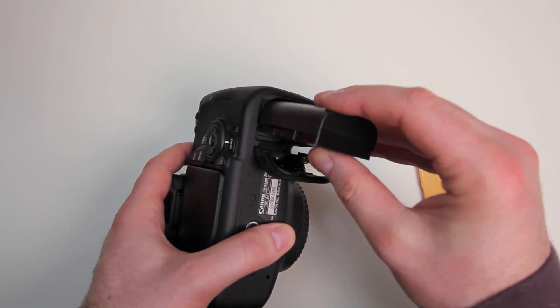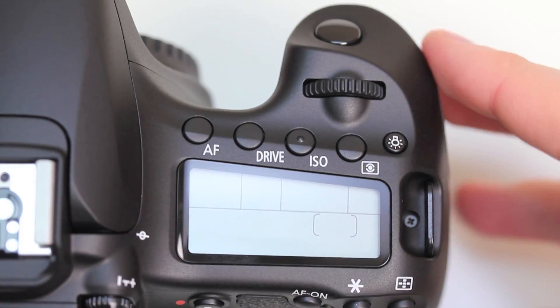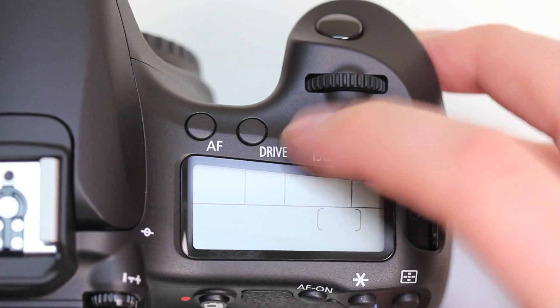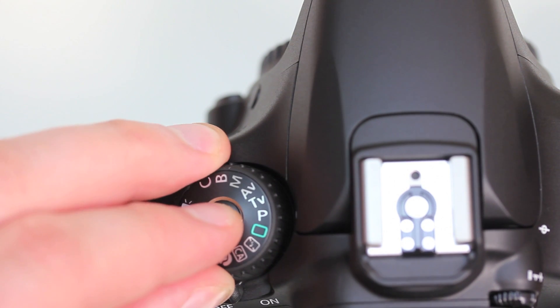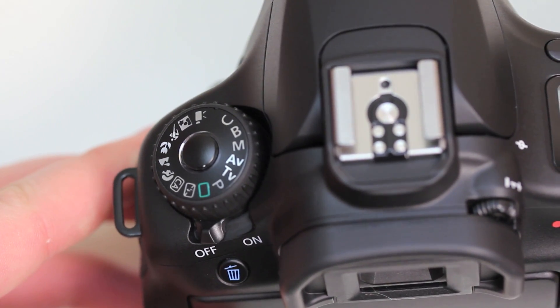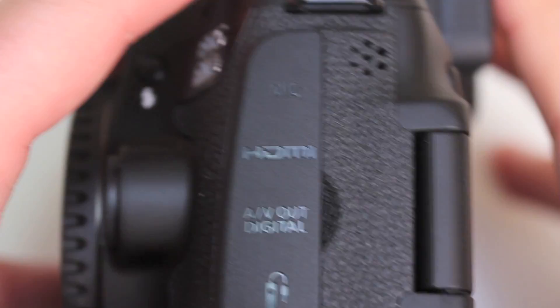We'll go ahead and insert the battery and see if it's got any charge — and I was right, it shipped with no power, so I'll have to charge that before going through the menus. But as you can see, there are a lot more physical buttons on this model than the T2i or T3i. You've got a locking selector as well and a dedicated on/off switch so you can leave it in the same mode all the time. There's that new grip I was talking about.